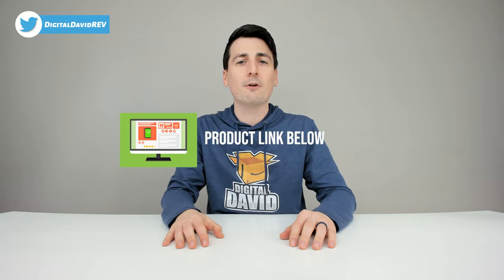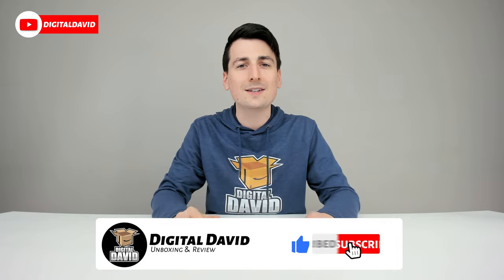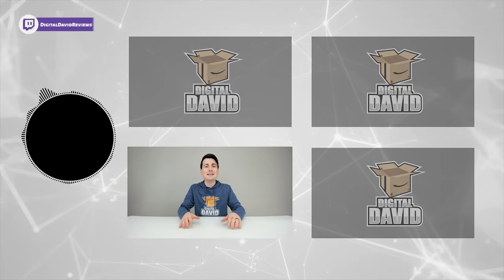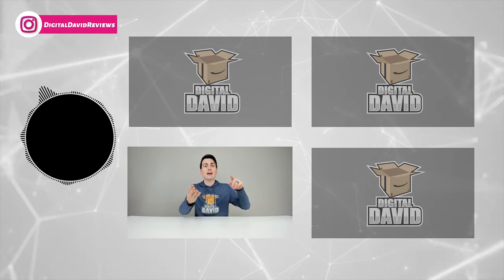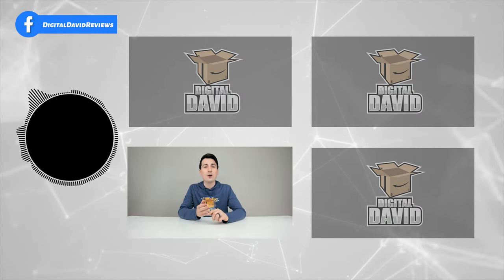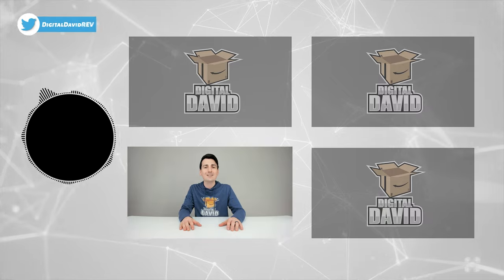That concludes our video. Thank you so much for watching. Don't forget the product link will be in the video description below — any purchase made through that link helps support the channel at no additional cost to you. Please hit that like button and subscribe to our channel; we have new content coming out daily. Give us a follow on Facebook, Twitter, Instagram, Twitch, TikTok, Discord, WeChat, check out our website, and join our free newsletter. Thank you guys so much — we can't wait to see you in our next video.